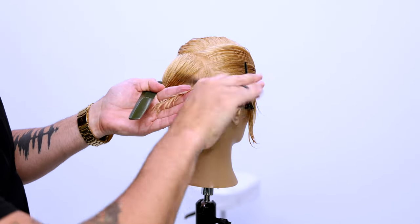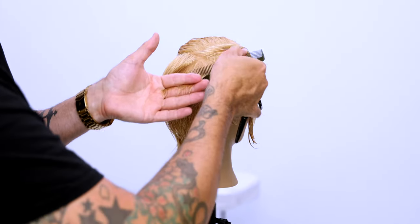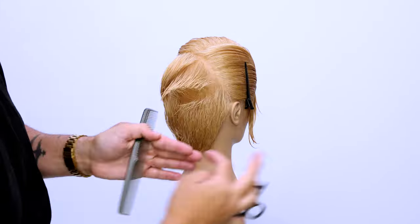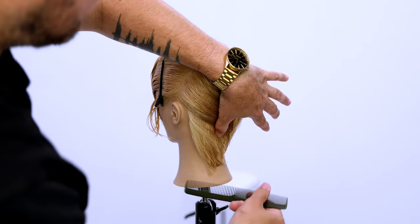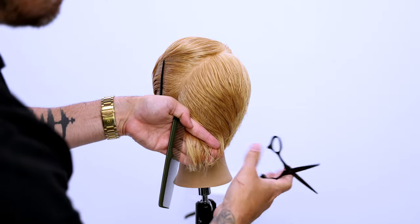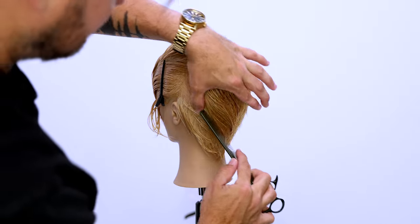We're going to be working scissor over comb to fine tune it at the end. The last thing I want you to notice is that my elevation will slowly drop as I get to the crown, just to build up a little extra weight in that crown area. Now we're going to do the same thing on the left-hand side, work our way all the way up the head, and then we'll start our scissor over comb.